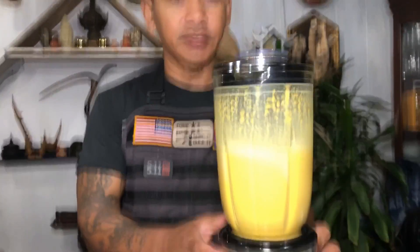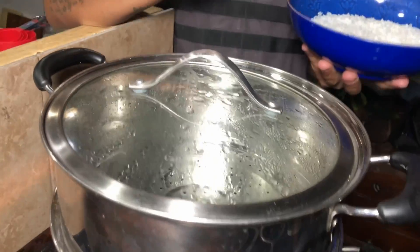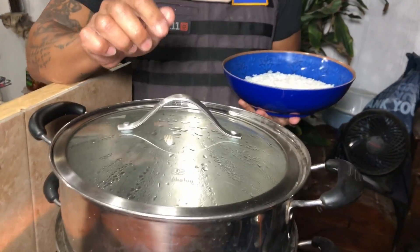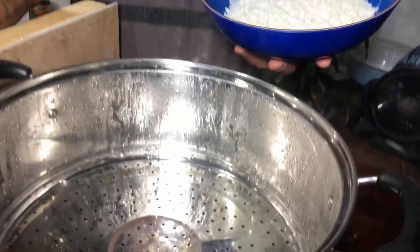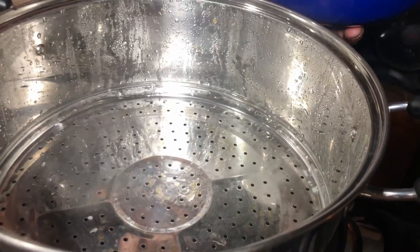After one minute, go ahead and set it aside. You need to have a steam pot or something to steam the sticky rice. Bring water to a boil, then pour in the sticky rice and steam it for 6 to 7 minutes.